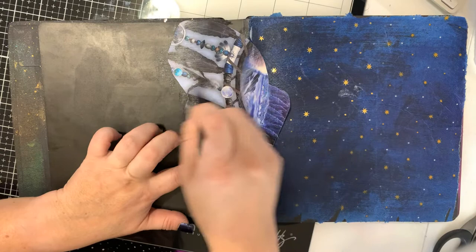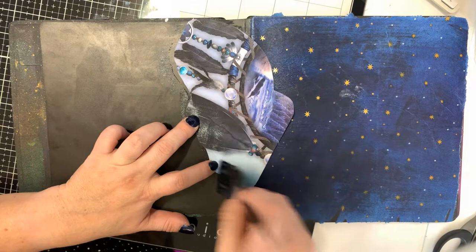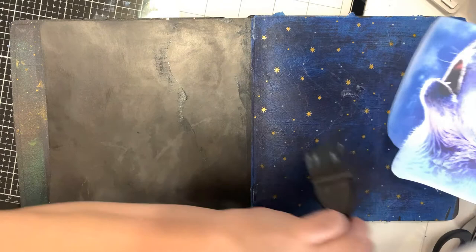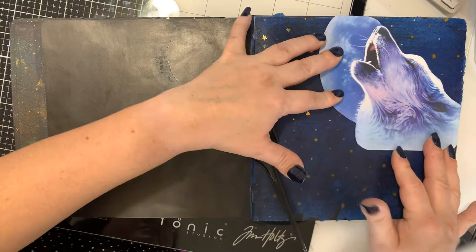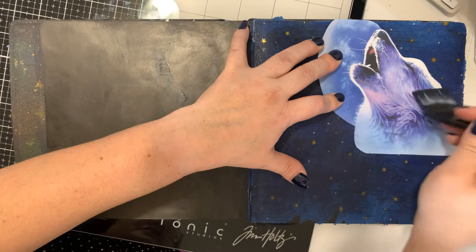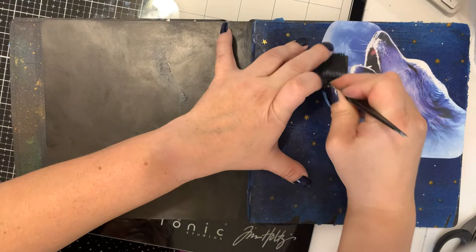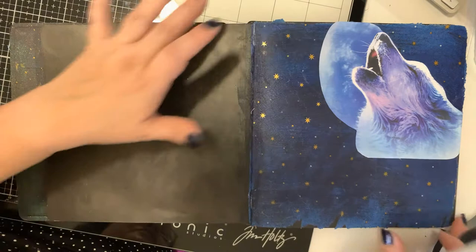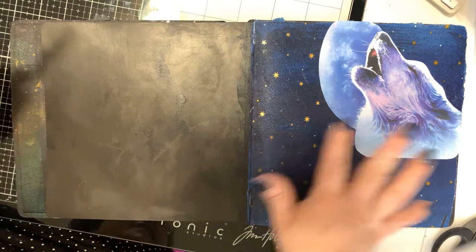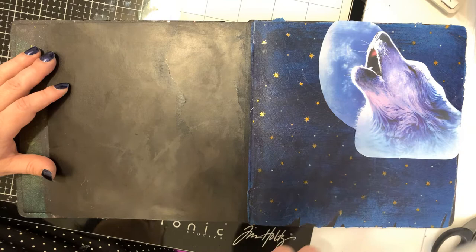I'm going to turn that over and add some more of that acrylic gel. Again I'll use my hair dye brush — I picked this up at Sally's for about a quarter, very inexpensive, but I love it for applying anything messy like gesso or matte medium. I'm going to go over the top as well and just make sure that's stuck down really good. Now it has a film over it so when we use the crayons it's going to help them spread easier.